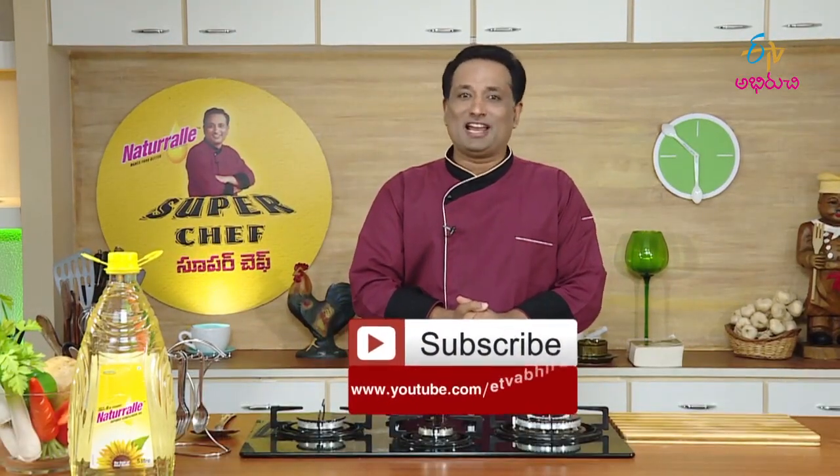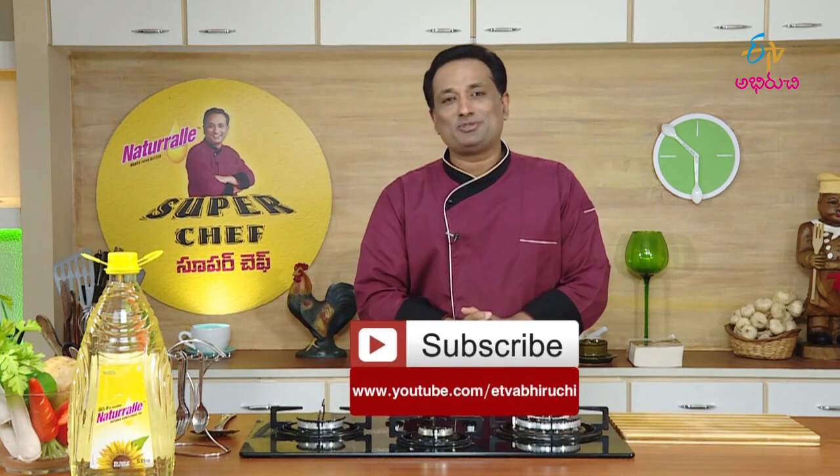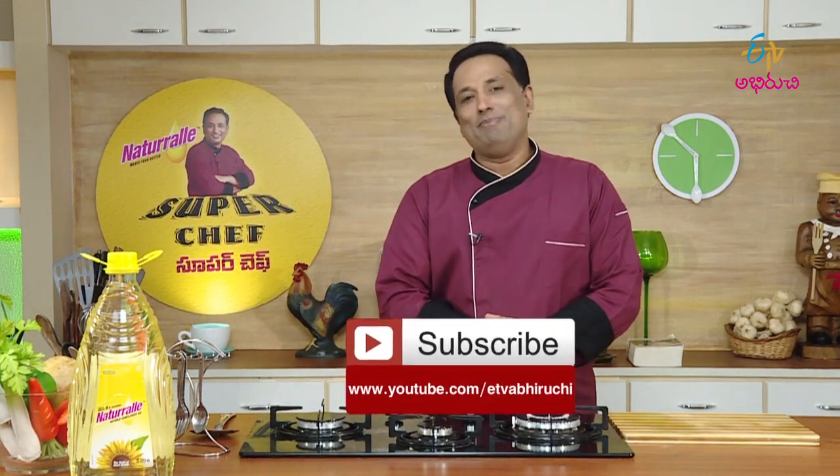Let's enjoy the video. Please subscribe to the ETV Abhiruchy channel. Please do subscribe to our program and enjoy your time at VLINE.